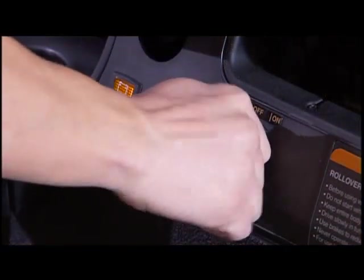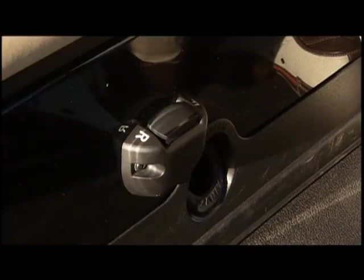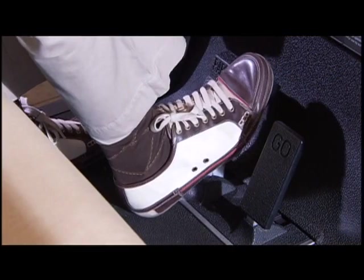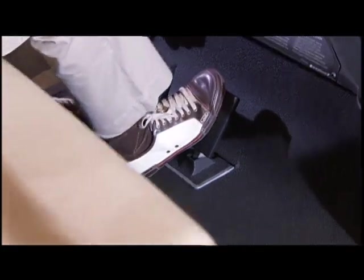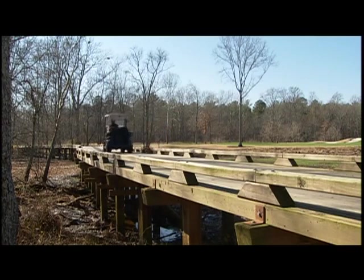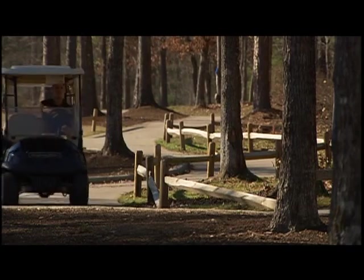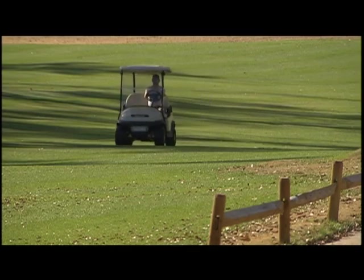To start the vehicle, turn the key to the on position and make sure nothing is in your immediate path. Check the vehicle's direction by placing the forward reverse handle or switch in the desired position. Slowly press the brake pedal to disengage the park brake automatically. Press the accelerator pedal more to increase the car's speed. Make sure no more than two people are riding in the golf car at one time, operating the vehicle only from the driver's seat, steering clear of trees and low-hanging limbs, keeping your entire body inside the vehicle, and remaining seated while moving with a grip on the handholds.